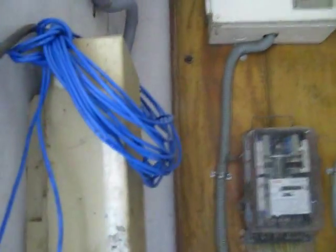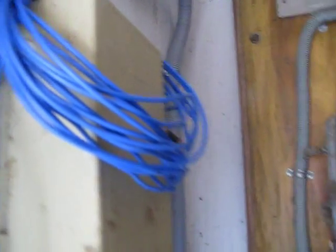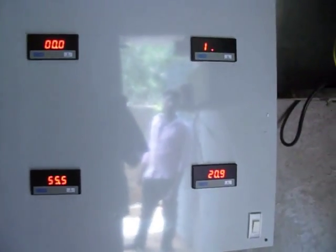This blue wire is for the windmill, but that didn't produce enough current. So right now we have stopped work on the wind turbine until we can get a better one that is suitable for the type of wind that I have, which is not much.